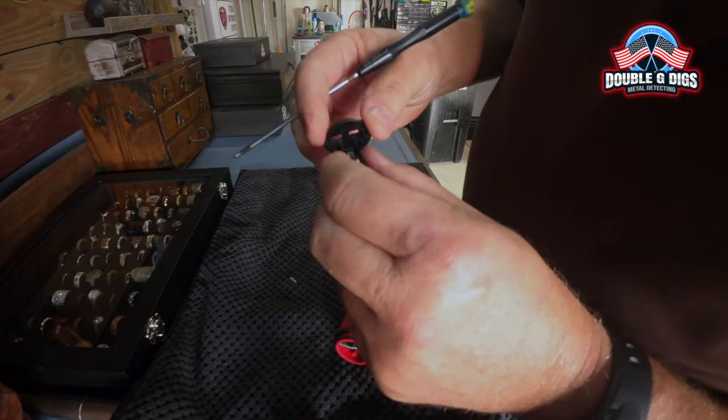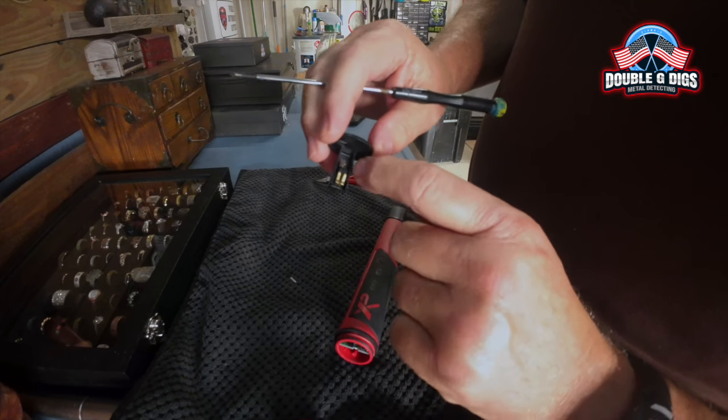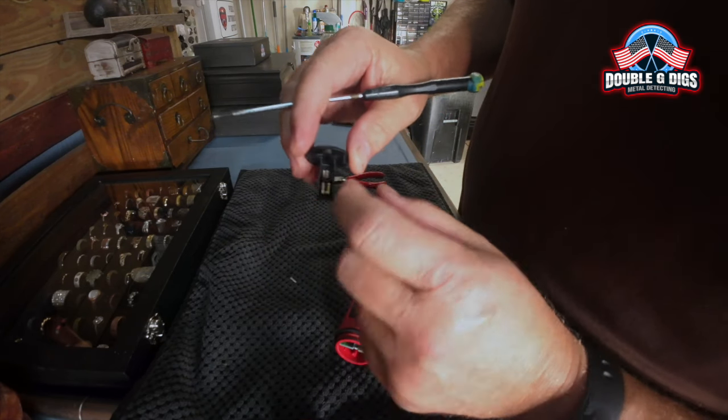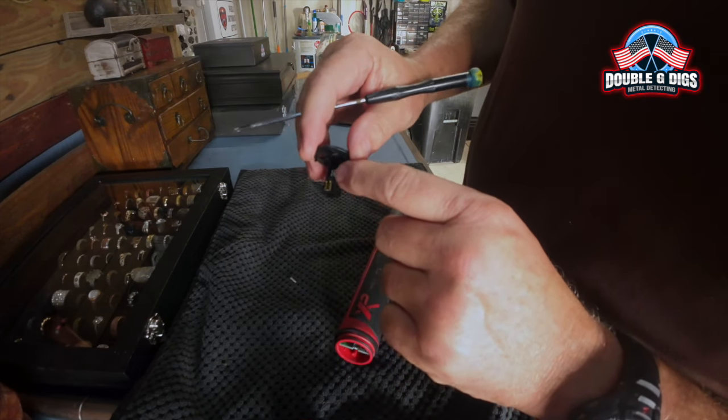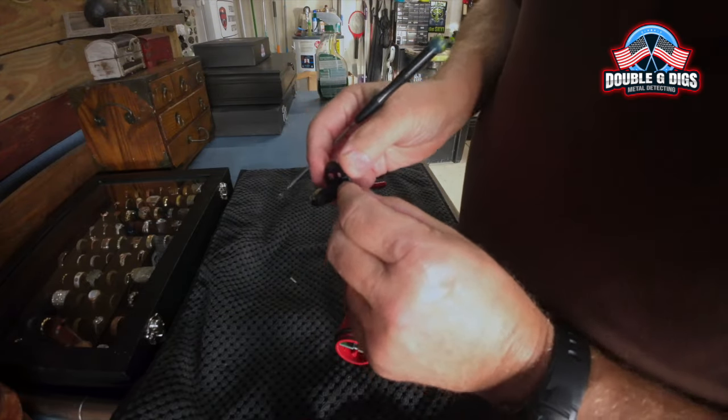This little piece — if it falls out, it shouldn't, but it should stay right here. This is what makes it vibrate; this is the little motor that's going to spin and you feel the vibration. You can actually get a replacement for that too if it were to go out. But all you need to do is set this off to the side.